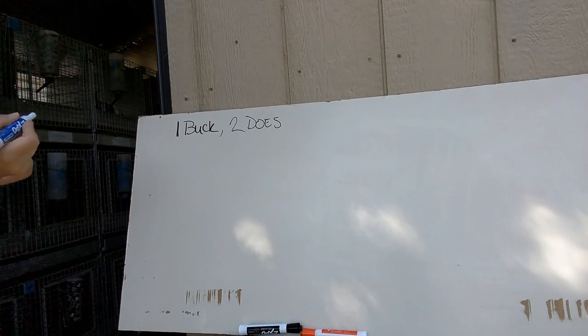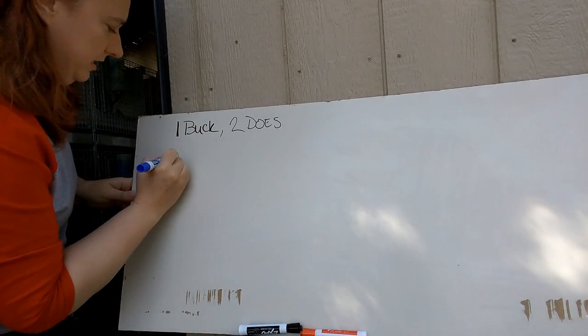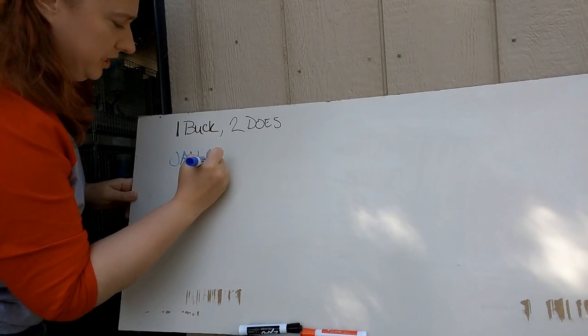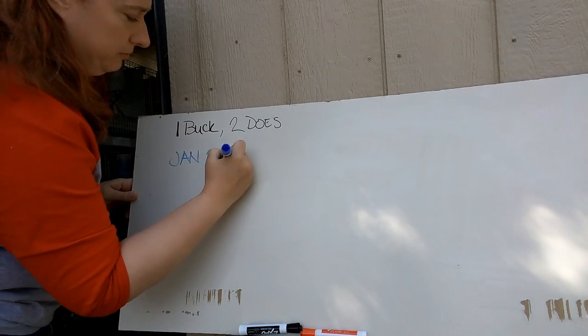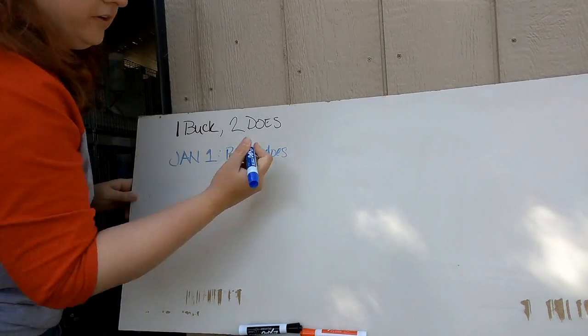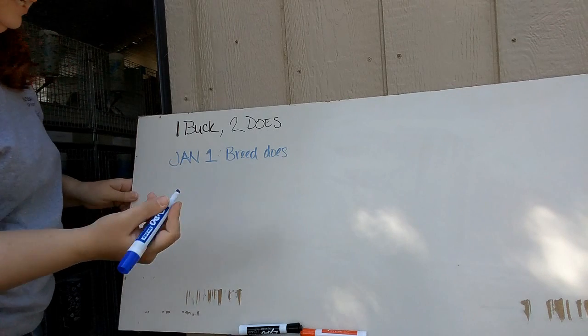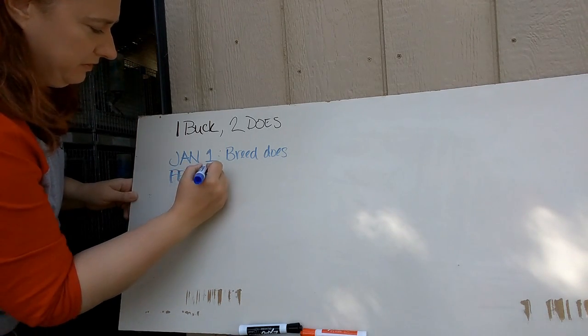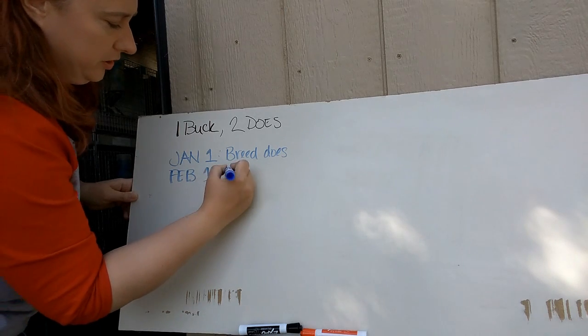The first time you're going to breed your does, provided that you went ahead and bought breeding-age stock, is January 1st. You're going to breed your does, and 31 days later you're going to get a kindle — so about February 1st, give or take, you're going to kindle.